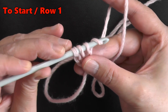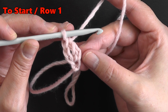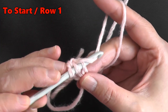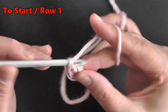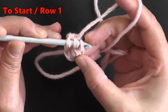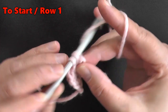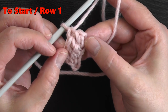Now you have three loops on your hook, so you just double crochet that as normal. Now this chain space that we created first — you're going to want to use it. So you'll yarn over, go into that chain stitch at the bottom, then yarn over and only pull through one to create the chain, and then you just double crochet as normal again. You always want to yarn over and then go into the next chain space, pull up a loop, then yarn over, pull through one loop, then yarn over, pull through two, pull through two.